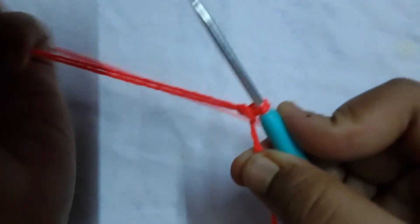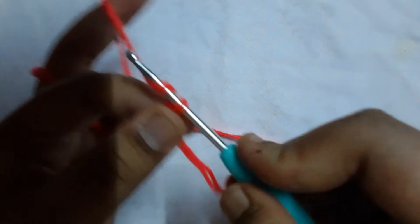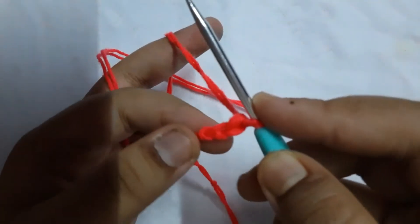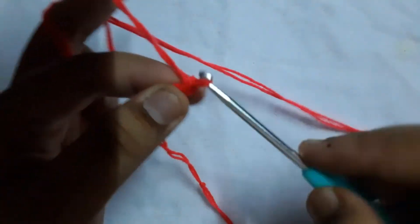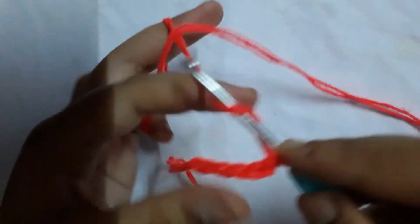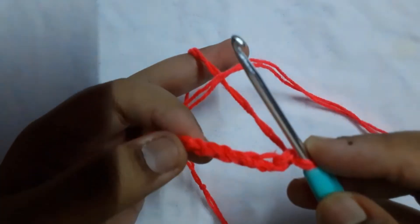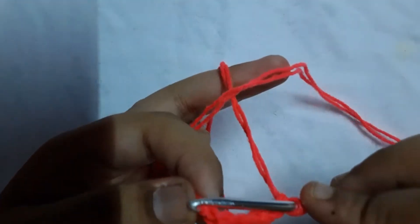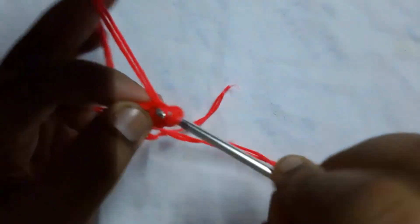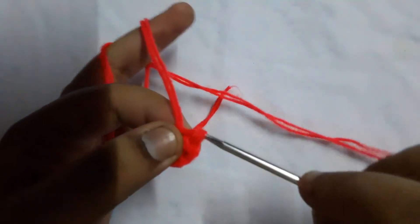After making the slip knot, we're going to chain six. This is basically the base of the basket we're making. Chain one, two, three, four, five, and six. After chaining six, go through the first stitch that we created and do a slip stitch.